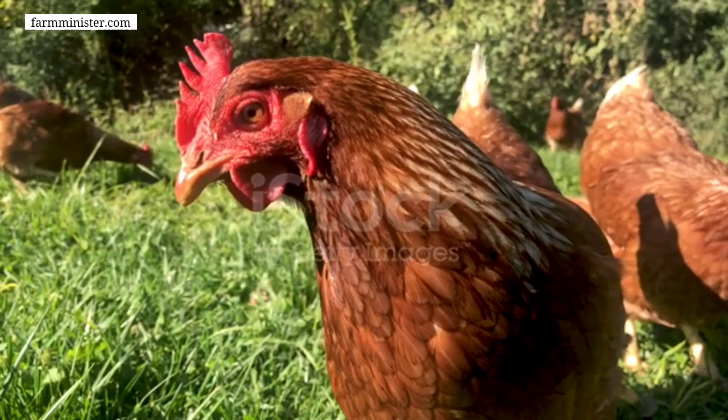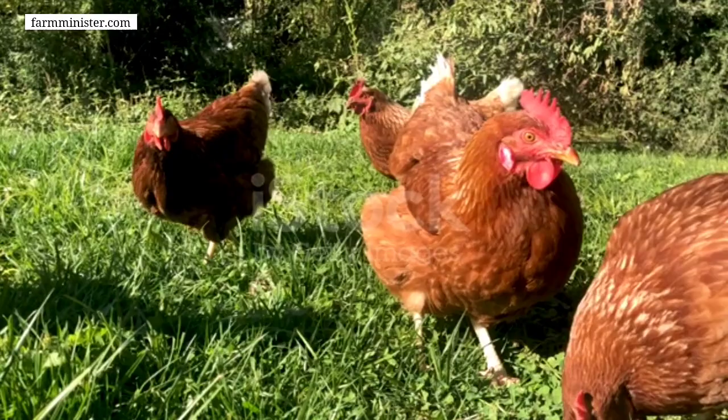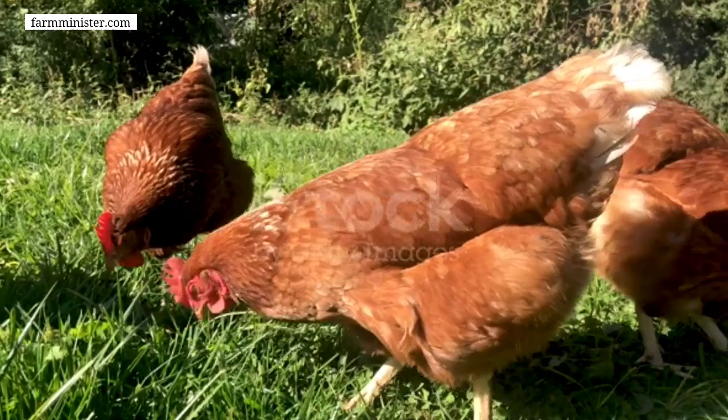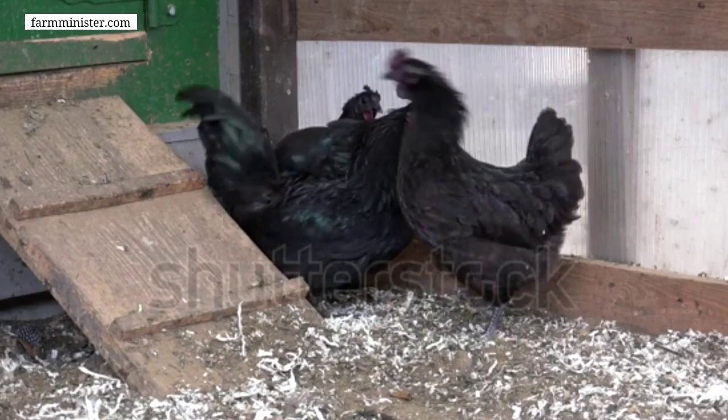The fifth ingredient is soya doc — the amount should be 1 kg for making 10 kg of feed. The sixth ingredient is fish powder, which should be 700 grams. You might wonder where to buy fish powder — it can easily be bought from a local market or online. Some quality product buying links are given in the description box.